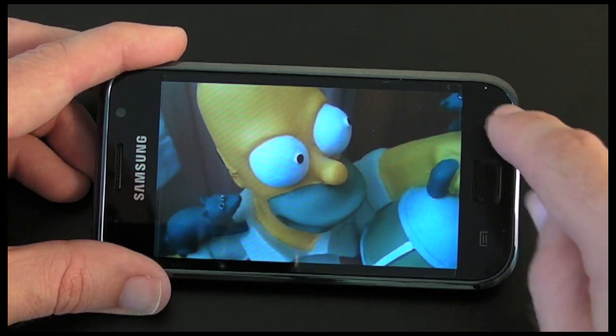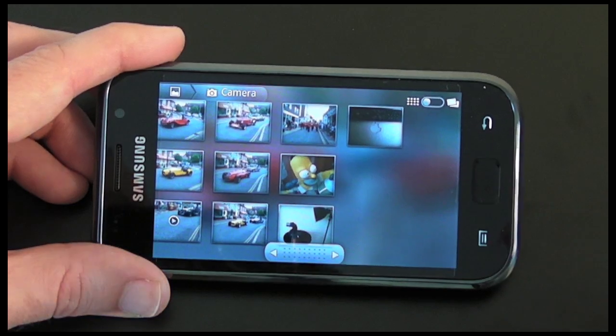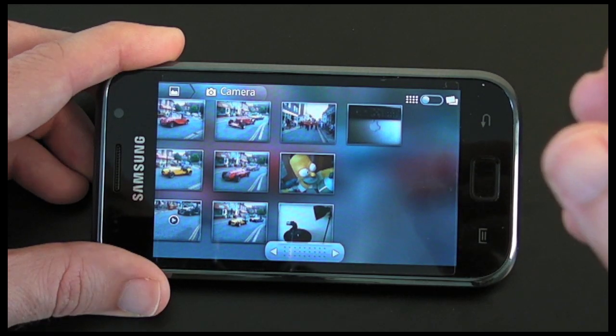The actual quality of the photos is very good indeed. It's a shame it hasn't got a flash on the camera, but on well-lit scenes it does perform very well indeed.